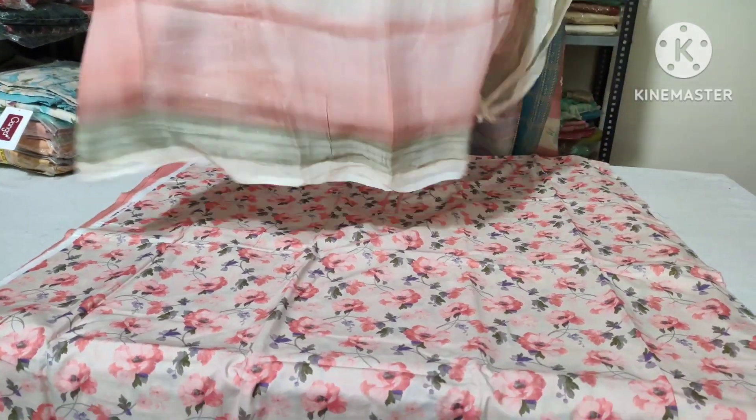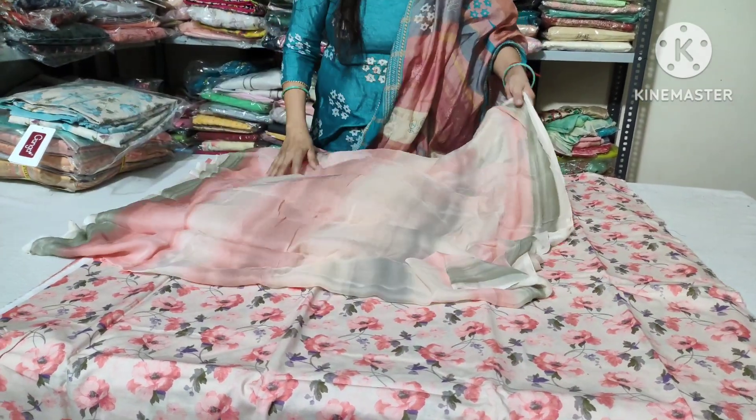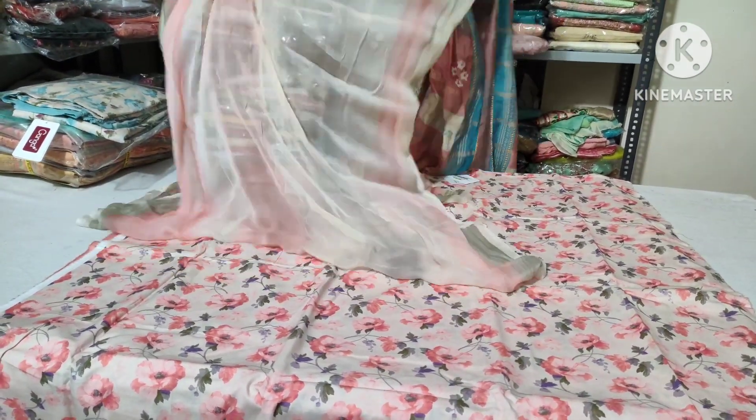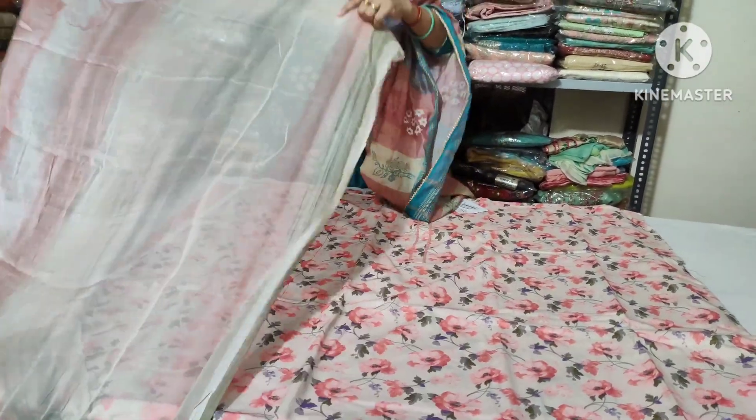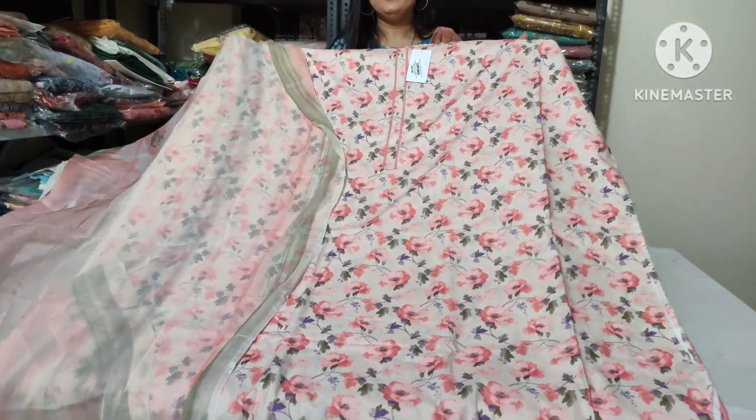Look at these flowers — this is a very big flower in two corners. This is the shade that you can see. The shade here has a little bit of shade in the front. This is the look for the color.